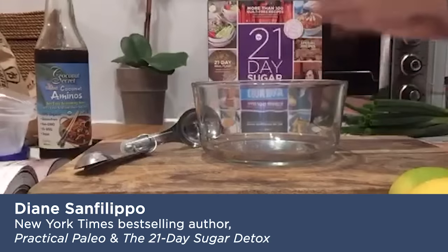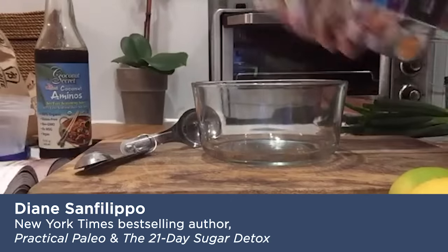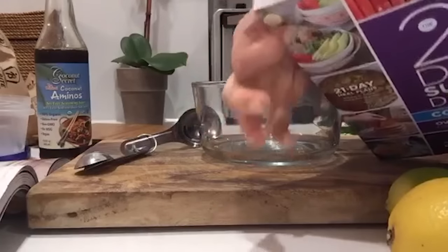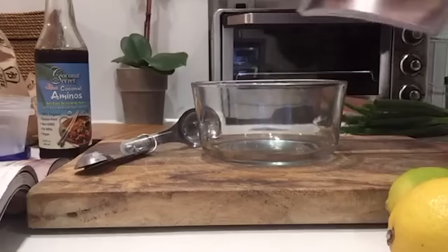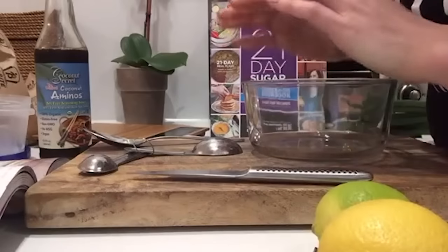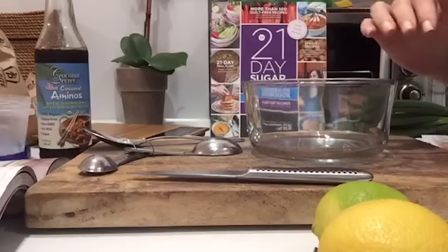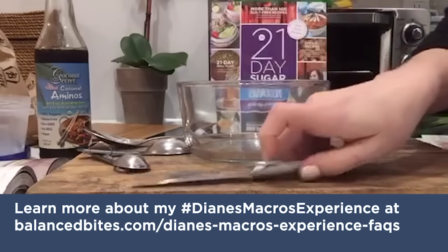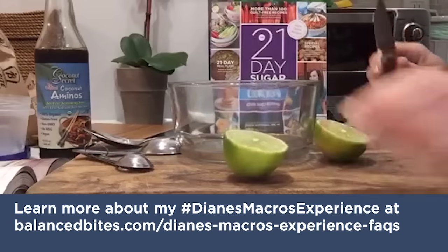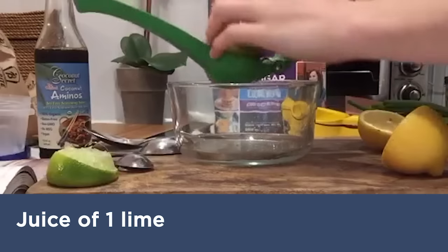I'm going to show you the Aki tuna poke bowl — it's actually on the cover of the 21-Day Sugar Detox cookbook. Here's the recipe. I'm going to make the whole sauce recipe but cut down on the oil a little bit because of my meal plan, which is a little reduced fat right now. We need to get our knives sharpened, so these aren't super sharp.